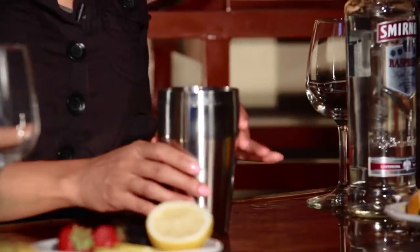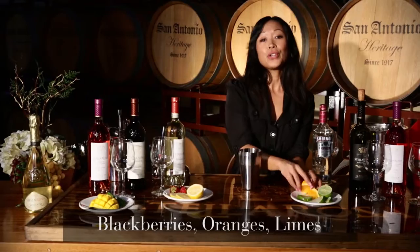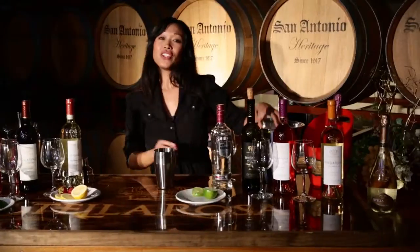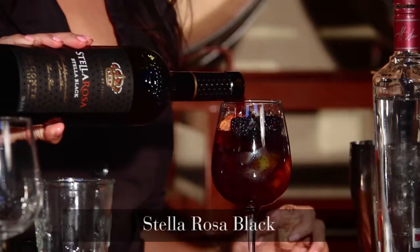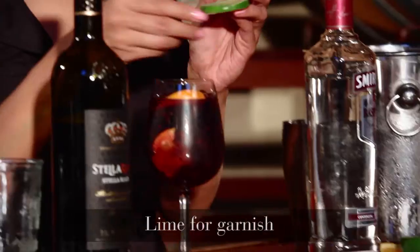Let's get started. In a shaker I am going to muddle some blackberries, add some oranges and lime, and then about an ounce of raspberry vodka. I'm going to shake it up with some ice and then pour it into a glass. Next we're going to add some Stella Rosa Stella Black, stir it up a little bit, and then just garnish it with the lime wheel.